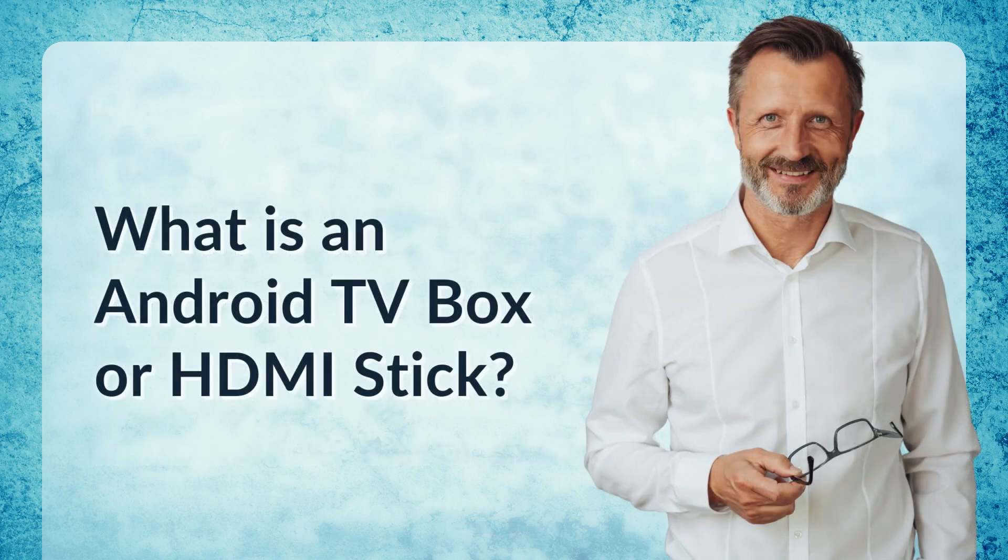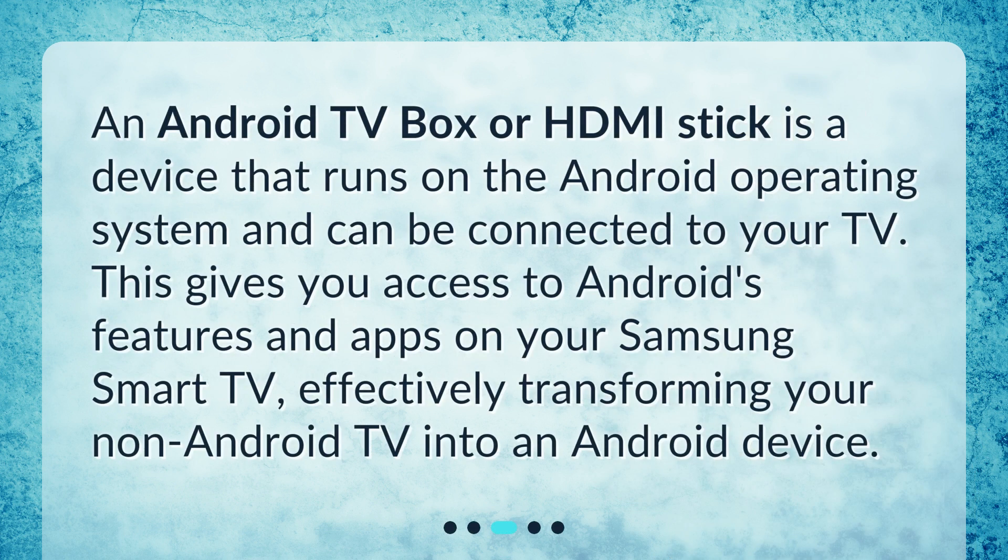What is an Android TV box or HDMI stick? An Android TV box or HDMI stick is a device that runs on the Android operating system and can be connected to your TV. This gives you access to Android's features and apps on your Samsung Smart TV, effectively transforming your non-Android TV into an Android device.